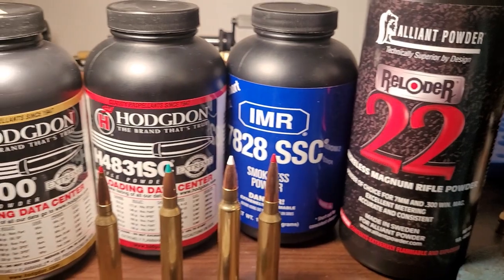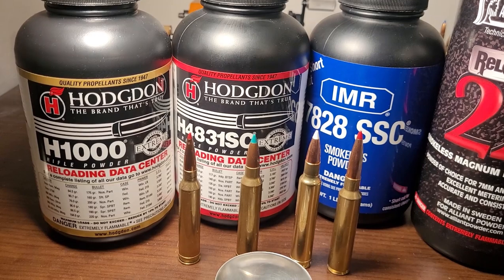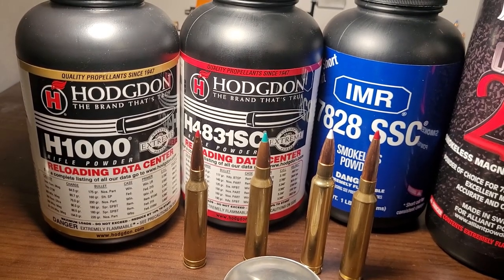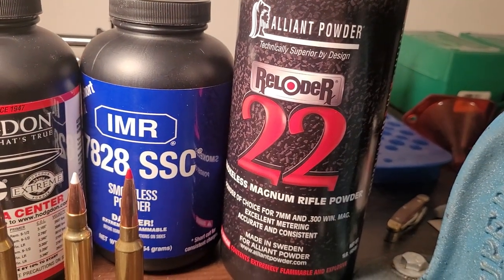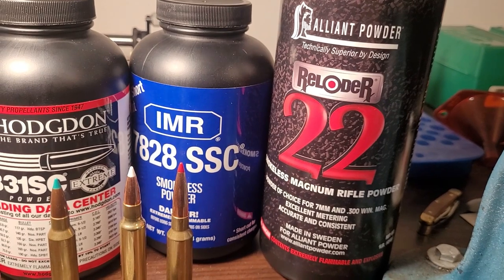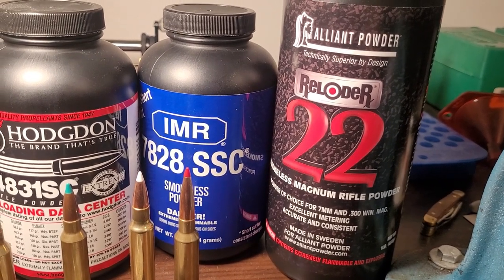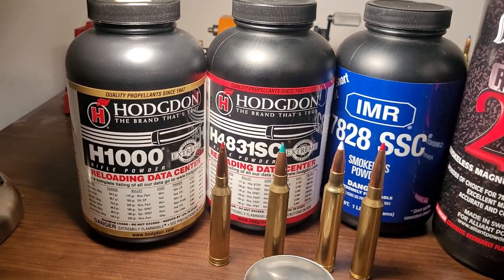Two other powders that are extremely good and people want badly are Retumbo and Reloader 26. Reloader 22 is pretty quick, but Reloader 26 is probably the king of velocity — it's just magical and gives you crazy good velocities. These are the Magnum powders, probably some of the best you can get. H1000 and Retumbo are the top two.